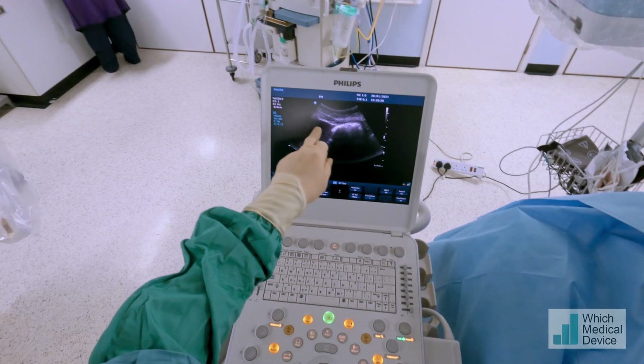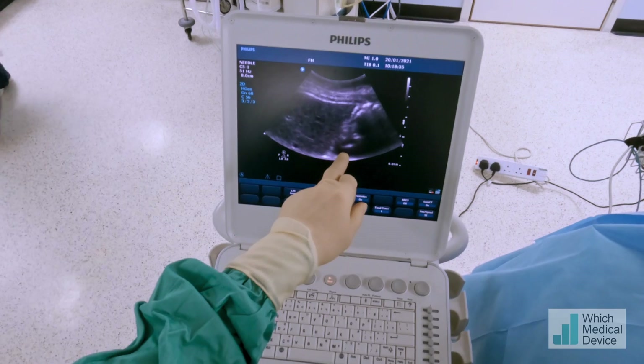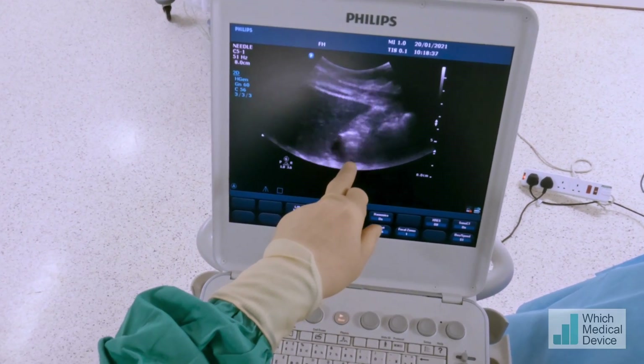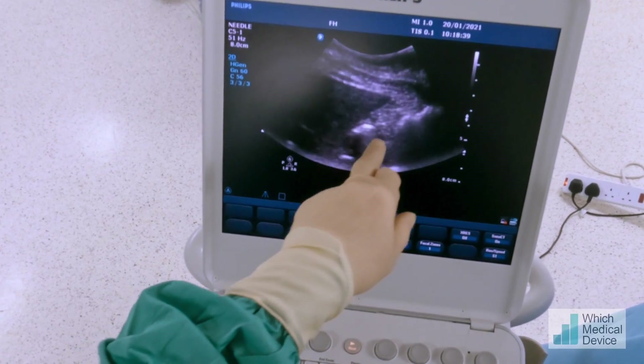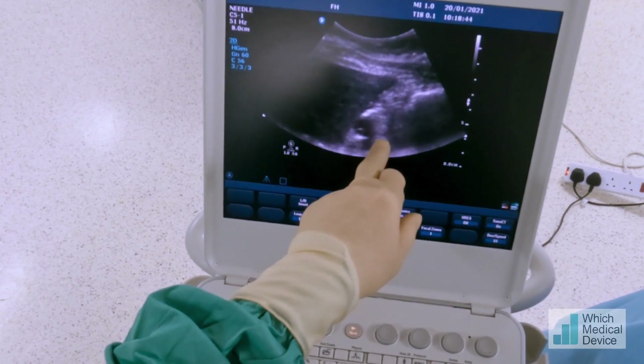We've got liver here, we've got colon here, and as we come across towards the right-hand side we're going to see distal stomach and duodenum there. So that's our window — it really is a very small window.